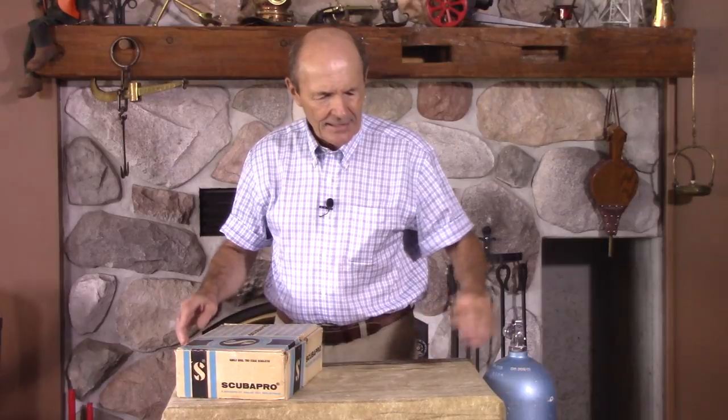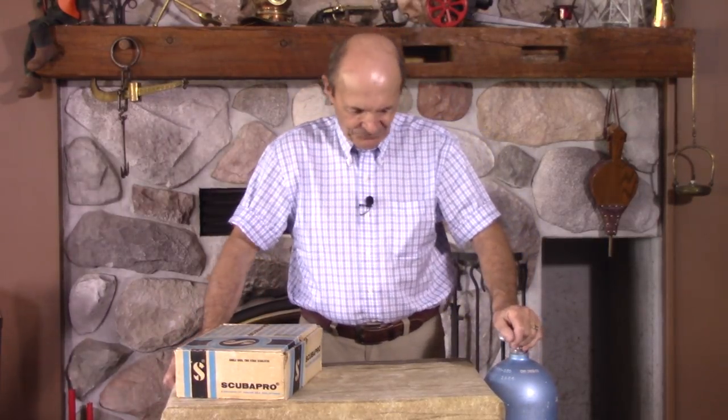If you're already a vintage diver, if you've been around for a couple of days or longer, you may say, Visionaire — I know what that is. The Visionaire was produced by Scuba Pro — excellent company, by the way — for a number of years. They had a couple of different versions of it, didn't really change too much. It's extremely hard to find a good Visionaire in working condition, good shape. A lot of rubber.